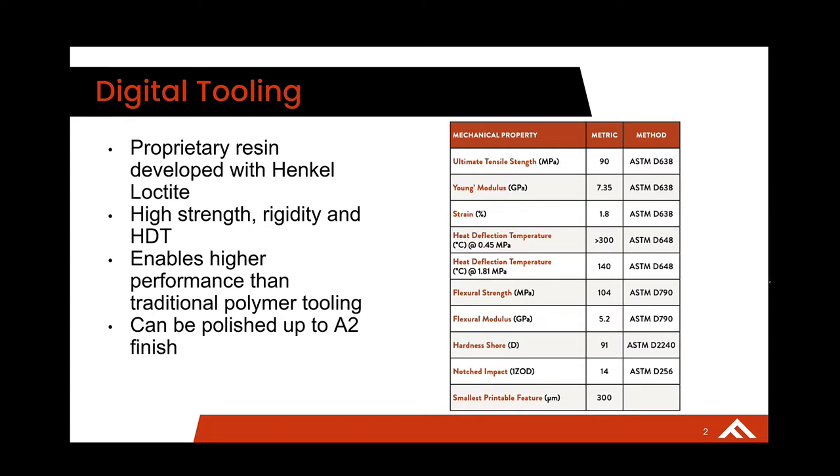As you can see on the data sheet, we have an over 300°C heat deflection temperature, which is roughly around 600 degrees Fahrenheit. And that's really what allows us to use materials like PEEK, ULTEM, and everything that's in that 700 to 800 degree Fahrenheit melt temperature range. That HTT and that strength is really what allows us to mold those materials.